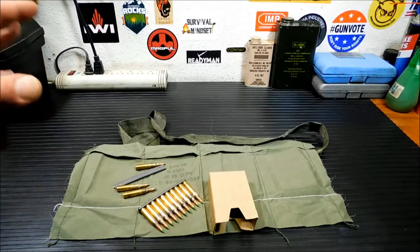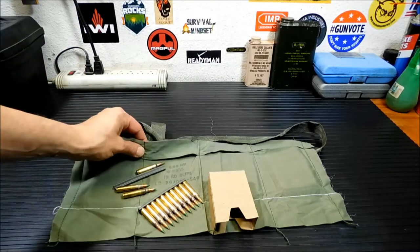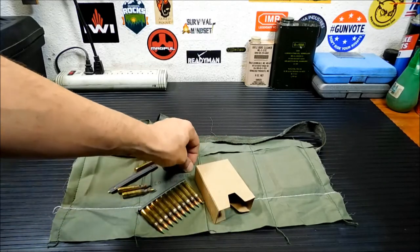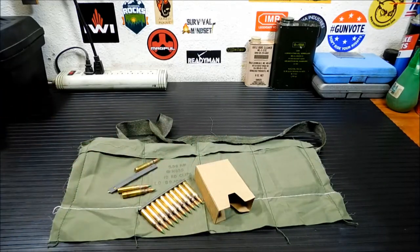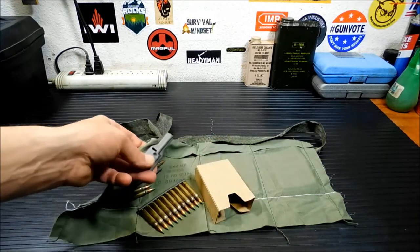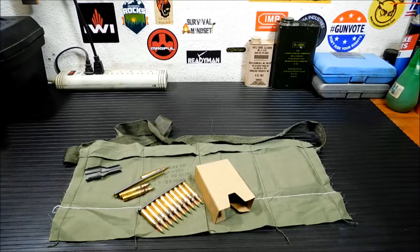If you're not familiar with them, a proper bandolier contains a cloth bandolier, ammo and stripper clips, the cardboard inserts for the bandolier pocket, and a stripper clip guide — which is over here, called a spoon. A lot of guys like to take a safety pin and just stick it on the corner. That's about it.